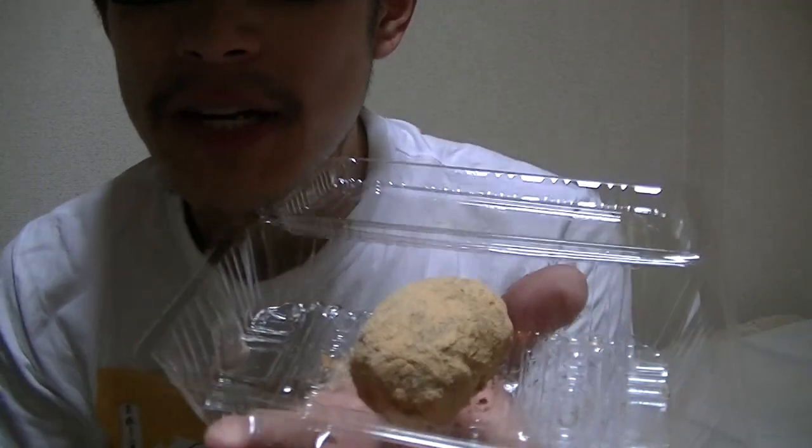Hi everyone, I'm Takehiko from Japan. Welcome to my YouTube channel and nice to see you again. In this video, I'm gonna show you guys here.